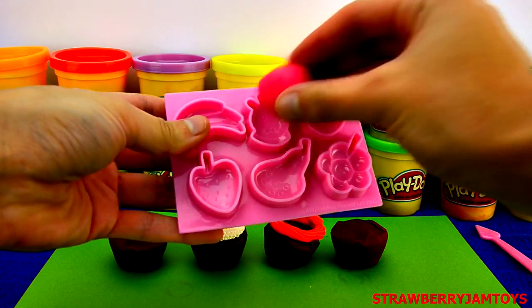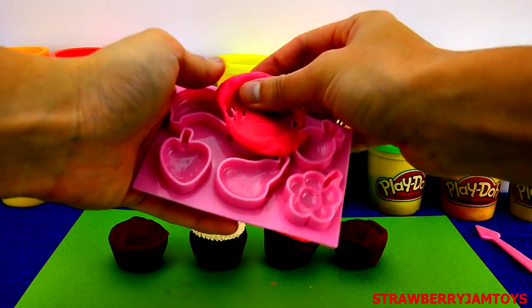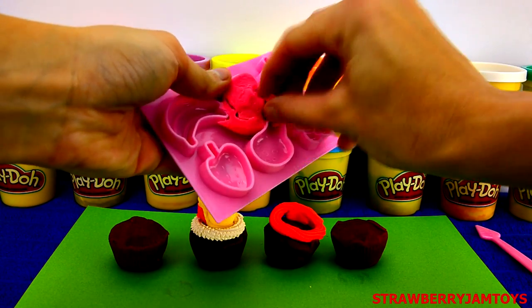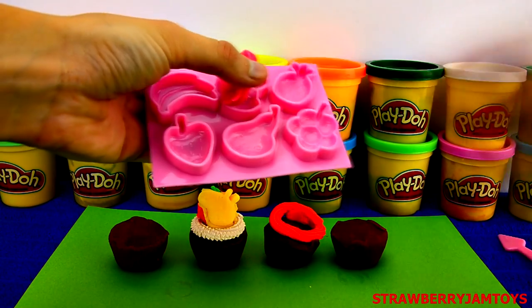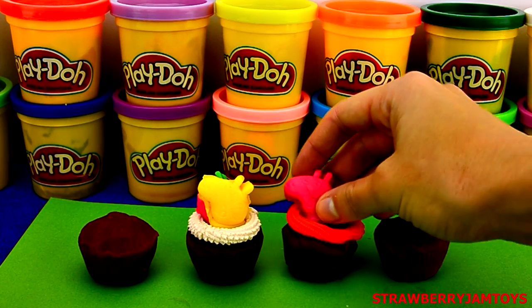Let's use Peppa's mould with pink Play-Doh. Use the Play-Doh spatula to get Peppa out. Pop Peppa on top of the cupcake. Awesome!